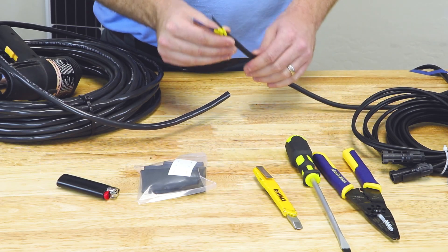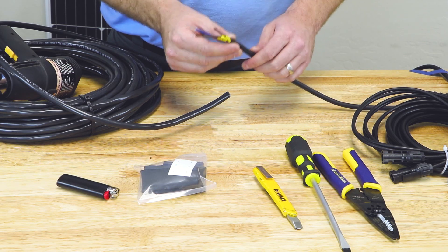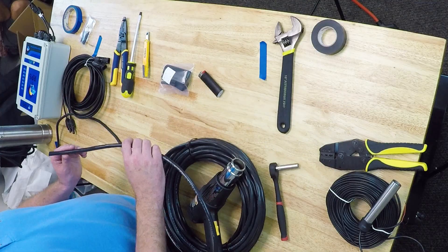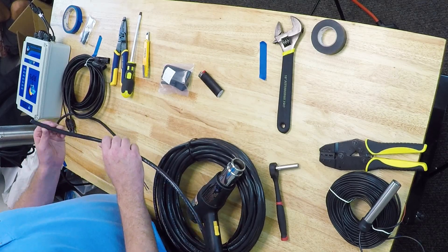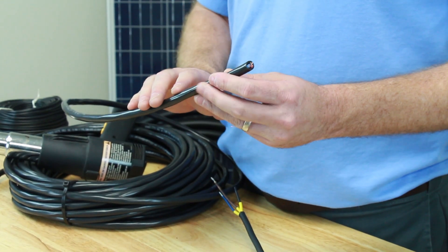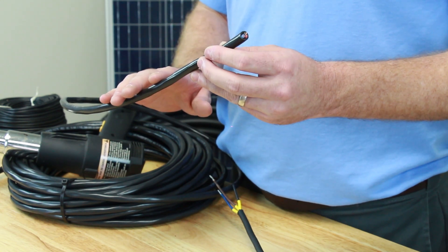All of our pump cable comes with around 15 feet of wire off the end. For most installations, you're going to need to add your own wire in order to extend the length. What you're looking for is three-strand submersible wire between 14 and 10 gauge, depending on your installation length. It is PVC jacketed to make it waterproof and robust against chafing in the well casing.